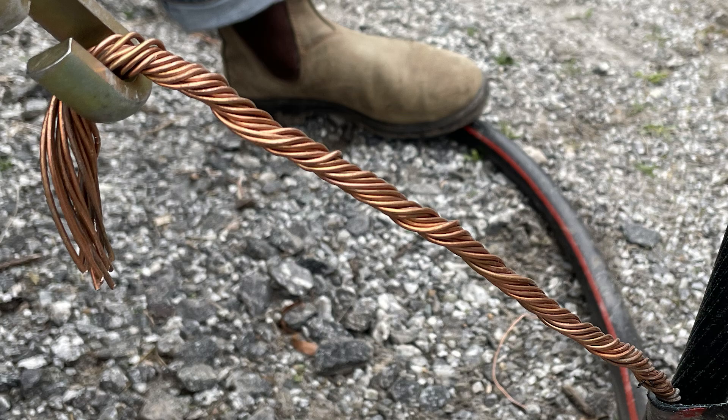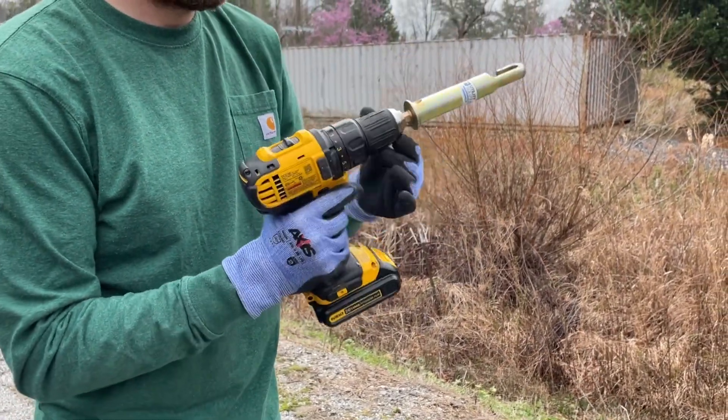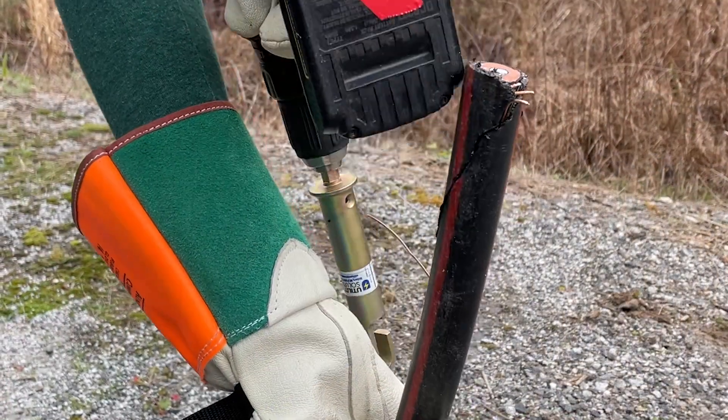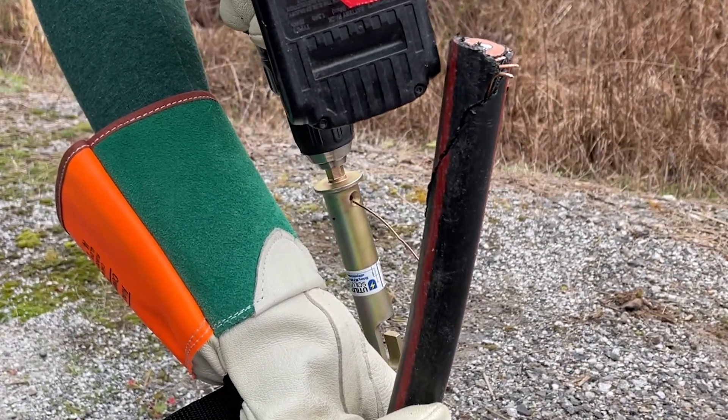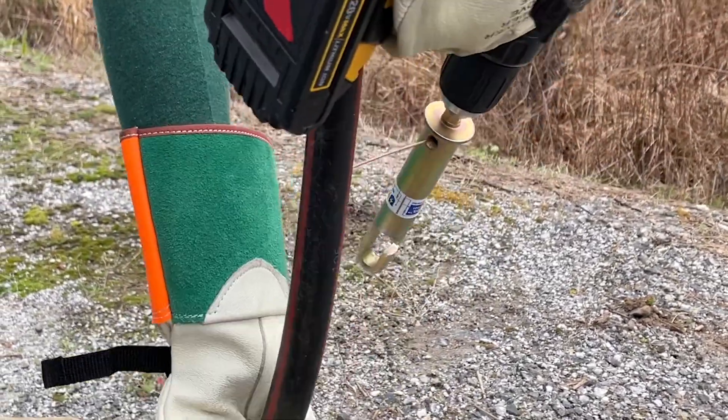The stripping coil is machined with a universal hex shank for quick attachment to most cordless drills and impact drivers. To strip underground cable insulation, first expose several inches of one neutral wire, then insert the end of the wire into the hole located at the base of the tool.